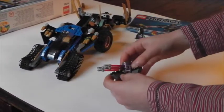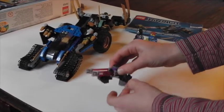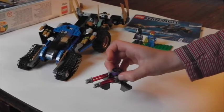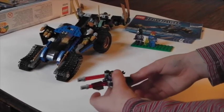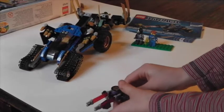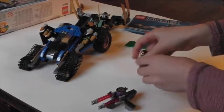Now we have the bad guys mini shooter thing. It's pretty cool, but I don't really like that these bits are very wobbly so they can break off very easily. These kind of act as handles, or they can act as a holder for the Techno blade. But I like to use them as handles, because this guy can actually hold it.